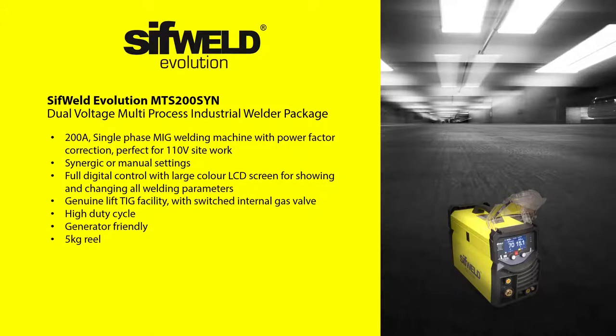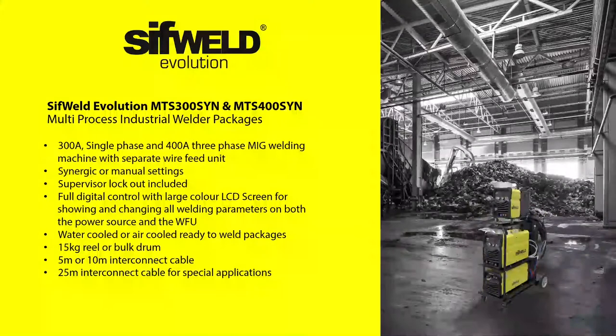This machine is also ideal for welding with all popular types of MMA electrode. Next up, we're introducing the SIFWeld Evolution MTS300 SYN — a high current 230V single-phase — and the MTS400, a 400V three-phase machine. These are suitable for MIG, MMA and lift-TIG welding applications.